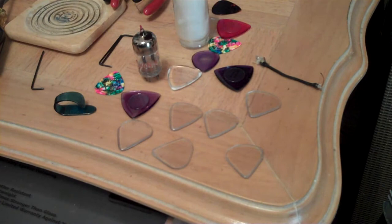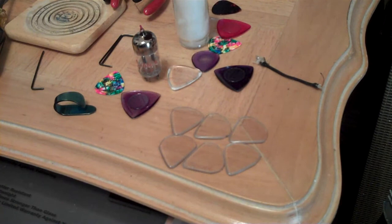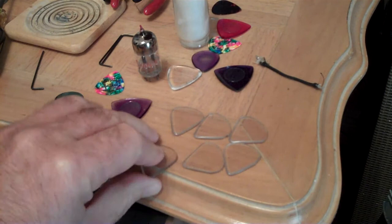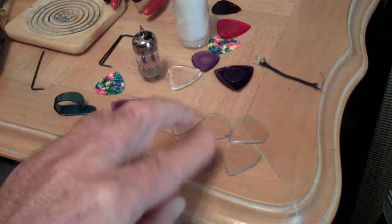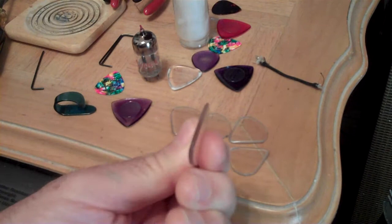Which I thought was pretty amazing. I made these picks - and I don't know if you can see them, they're clear - the only bad thing is when you drop them at a gig, you might as well forget finding them. But every time before a gig, I just resurface the tips, and they work great.